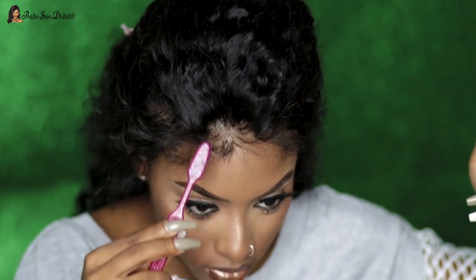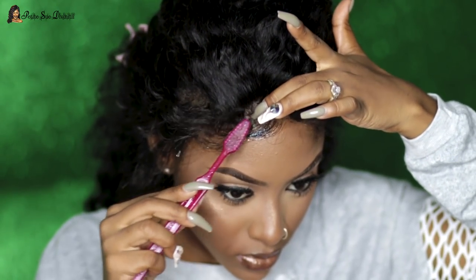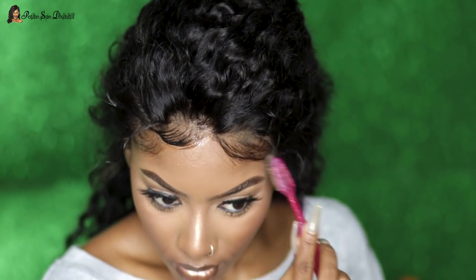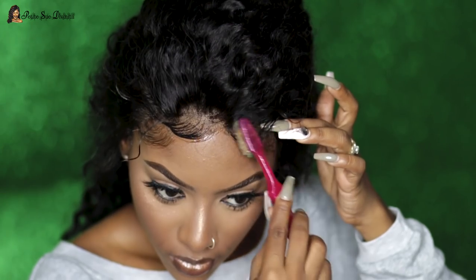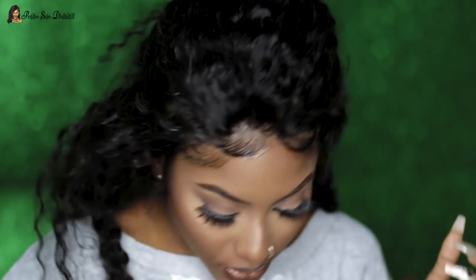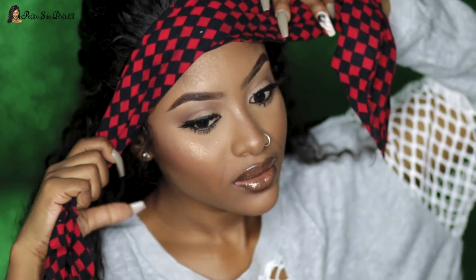Now I'm taking some more Got2B Glue to swoop around my edges. This is totally optional — you don't have to do this if you don't wish to. I know some people are against it, so if it's not your thing, you can skip this step. After that, I go ahead and secure the front with a scarf just to make sure we have extra security.